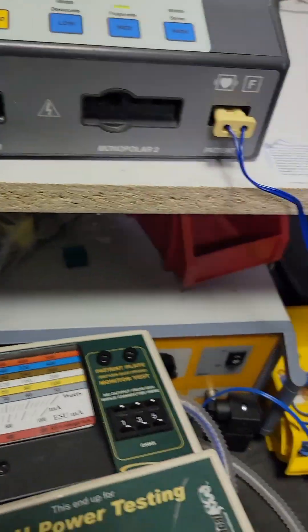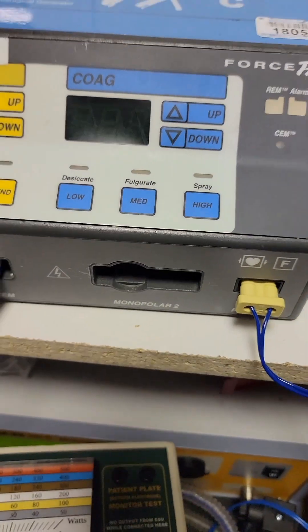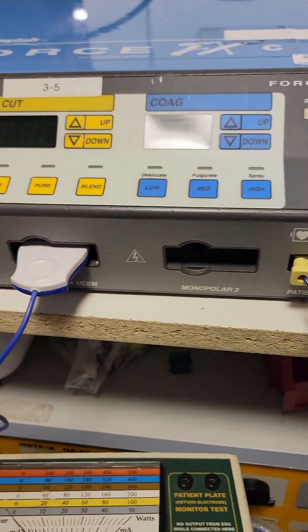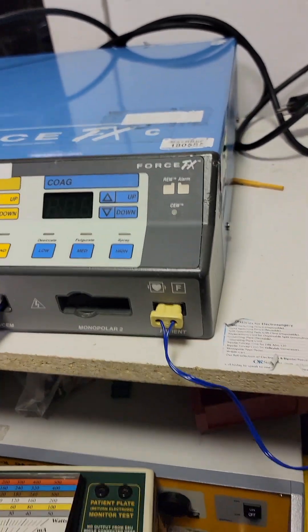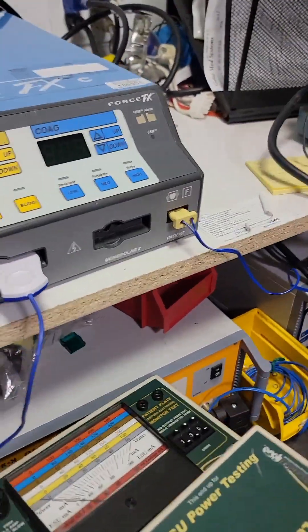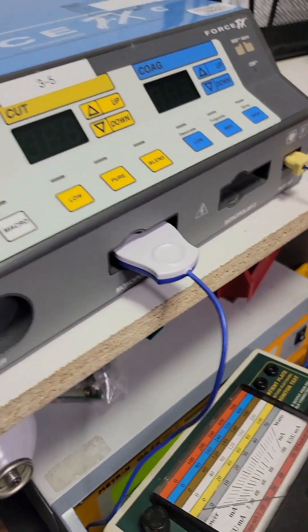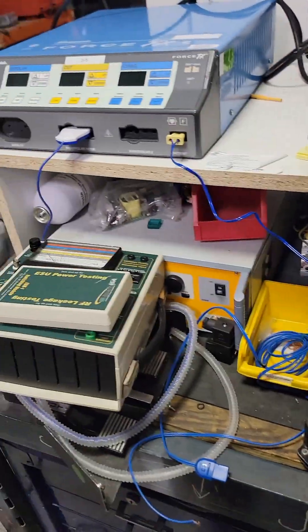That's it — you test your outputs: all three modes. And then you test your REM. Pencils and REMs are disposable, so unless you're there on a service call for an error, you're not testing the disposables. You've got to test your foot pedals and make sure they all work, check ground resistance on your plug, chassis leakage on and off — and that's it.